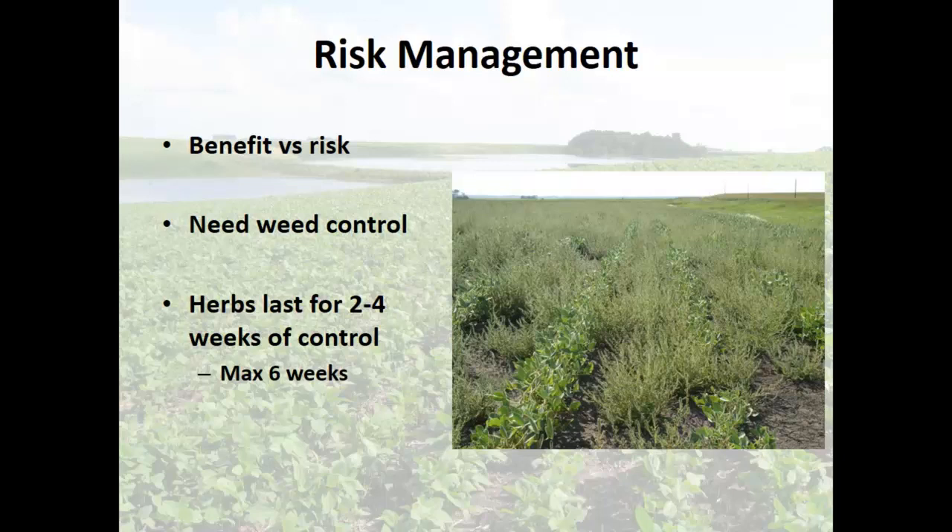What does it take to break it down? If a microbe is going to eat it, first of all the microbe has to be there, and secondly it's got to be happy, healthy, and in a good environment. If it's too cold or too dry or too hot, they're biological organisms — they're not going to do a good job breaking down your herbicides. Warm, moist soils, good temperature, good pH, good organic matter — things tend to break down really readily.